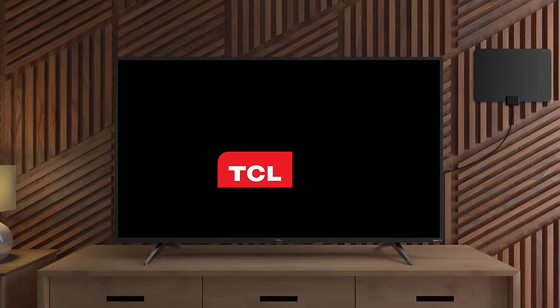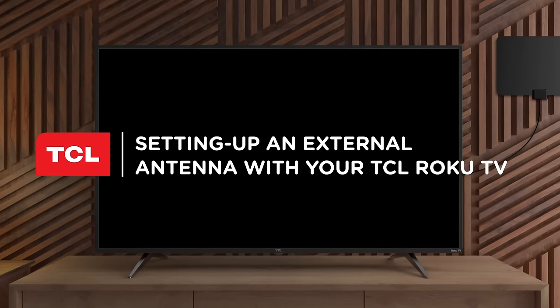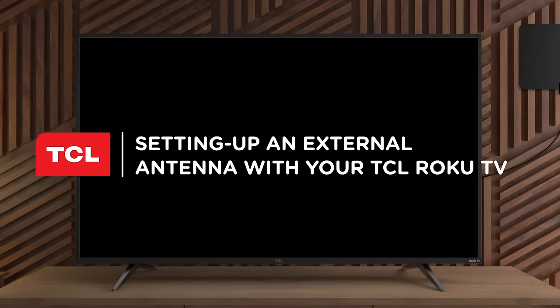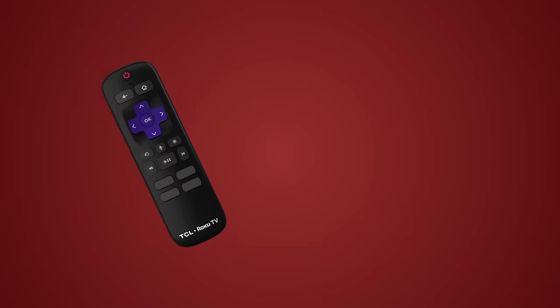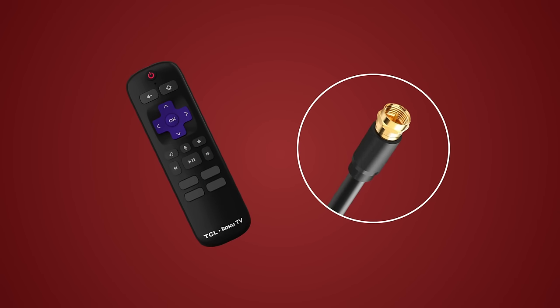Hello everyone! This video will show you how to easily connect and set up an external antenna with your TCL Roku TV. Remember, you can connect either an outdoor or indoor antenna to your TV. Before we begin, let's make sure you have the TCL Roku remote control and a coaxial cable. This is usually included with your external antenna.